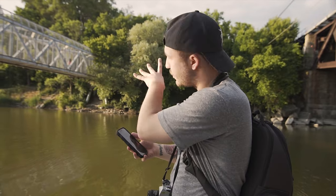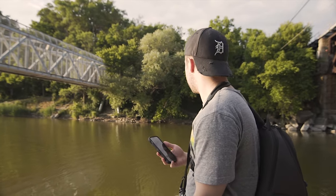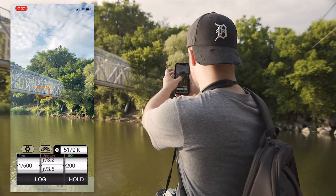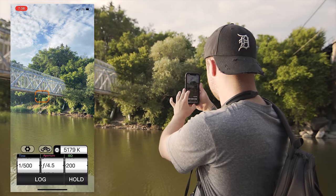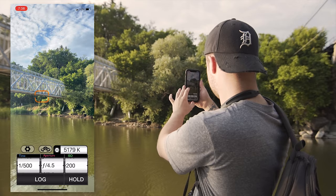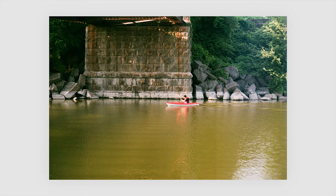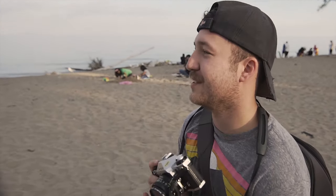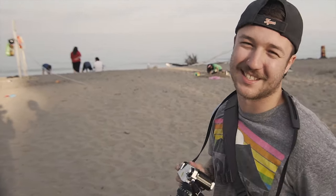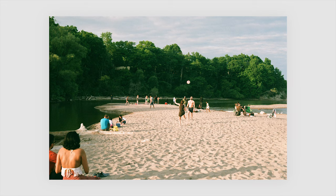I'm going to take some photos of the bridge from the outside, maybe a couple candid shots of some people fishing. I've got one more photo left — let's make it count. I'm just going to take a photo of these people living life as it happens. And that's the end of the roll.